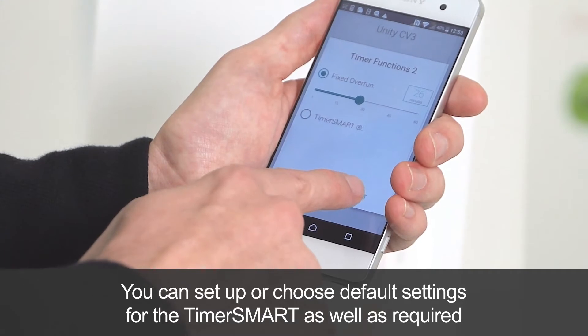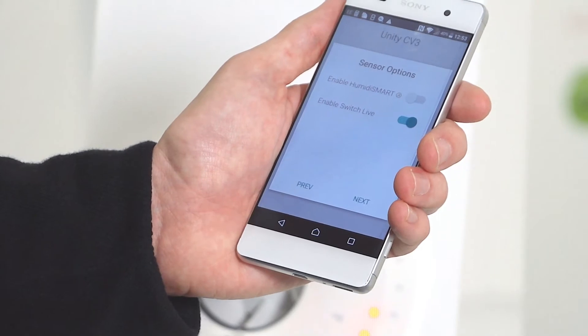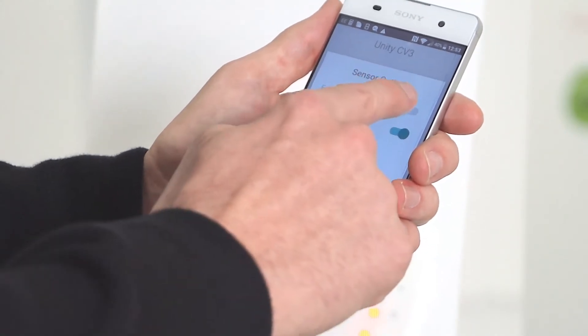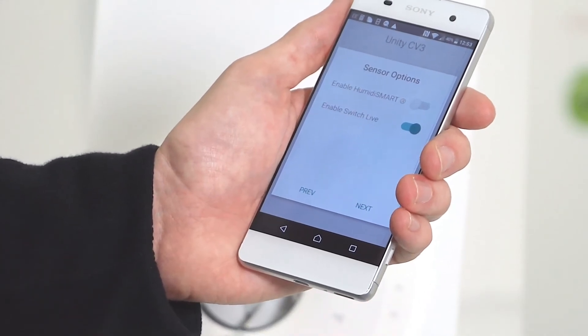Once happy, confirm by pressing next. You then have the option to enable or disable HumidiSmart by simply pressing it, or enabling or disabling the switch live.